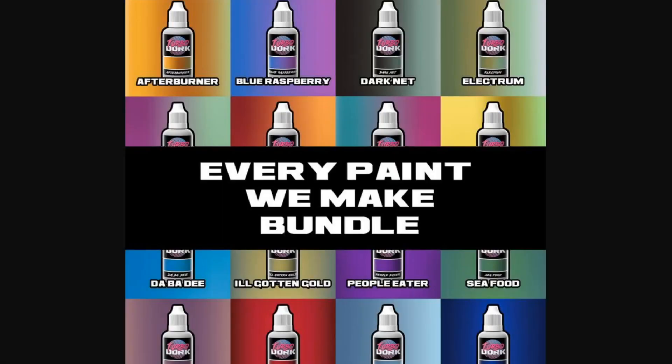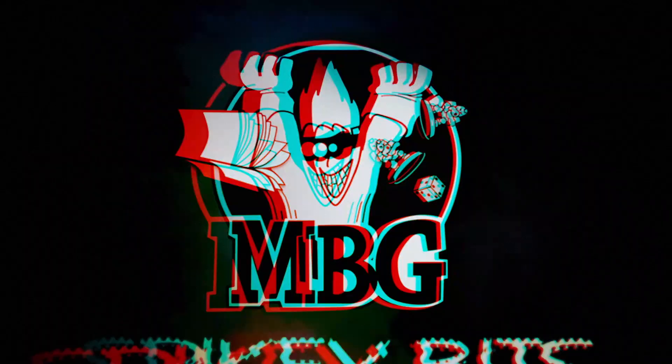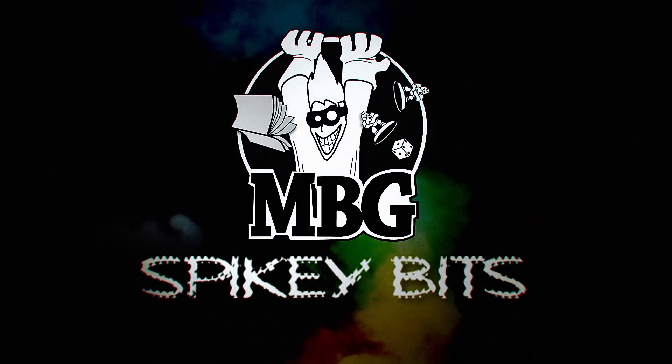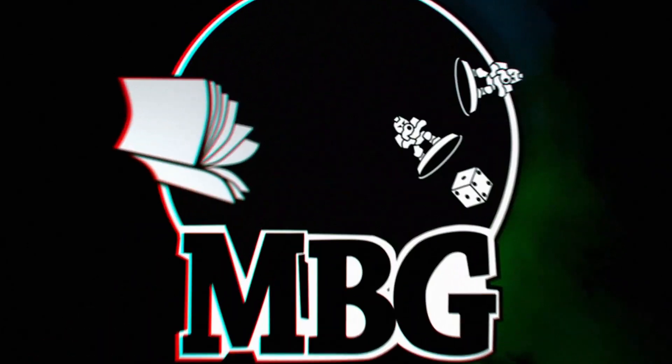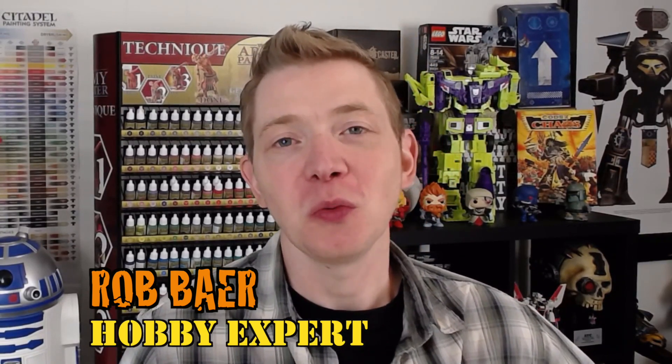Turbo Dork has the color shift and poppy metallics for your miniatures. Welcome back, hobby maniacs. I'm Rob Baer from spikybits.com. Today I'm going to showcase some really cool color shift and metallic paints by Turbo Dork.